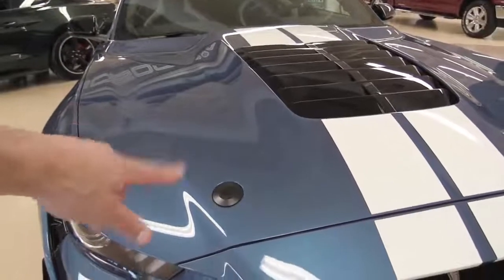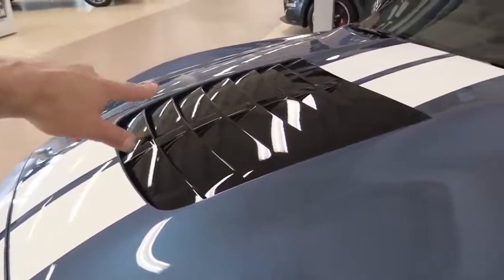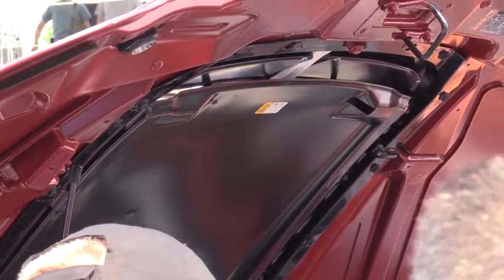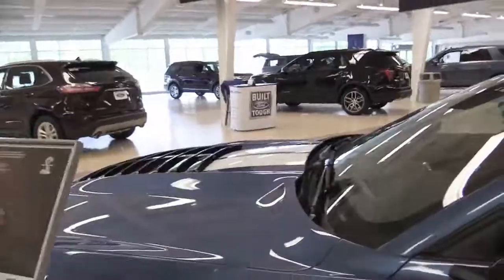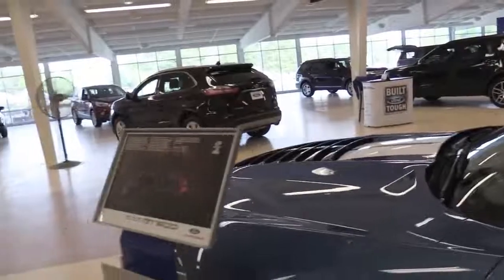Hood pins are needed for a car that goes over 200 miles per hour. Then you have the gloss black heat extractor with a rain shield underneath, which can be completely removed if you go to the track. It looks pretty good — some people said the gloss black smudges a little, but it ties in with the side mirrors. At least it's not just on the hood; they tied it in with the gloss mirrors.